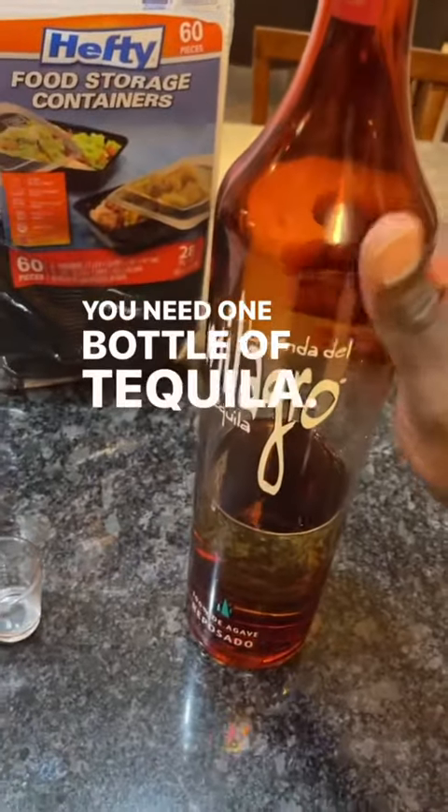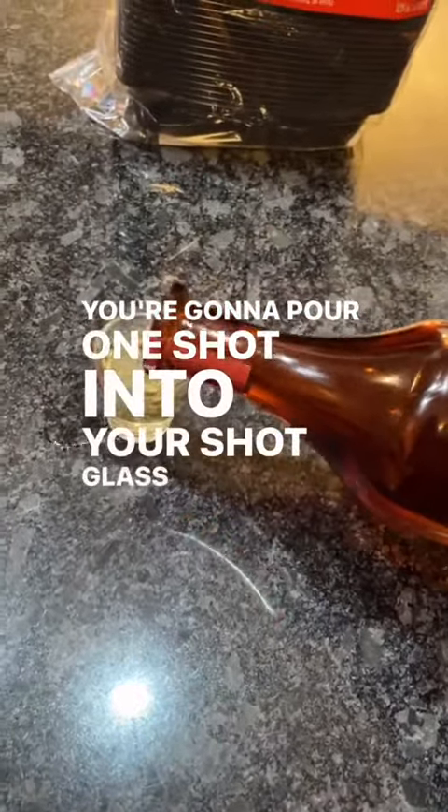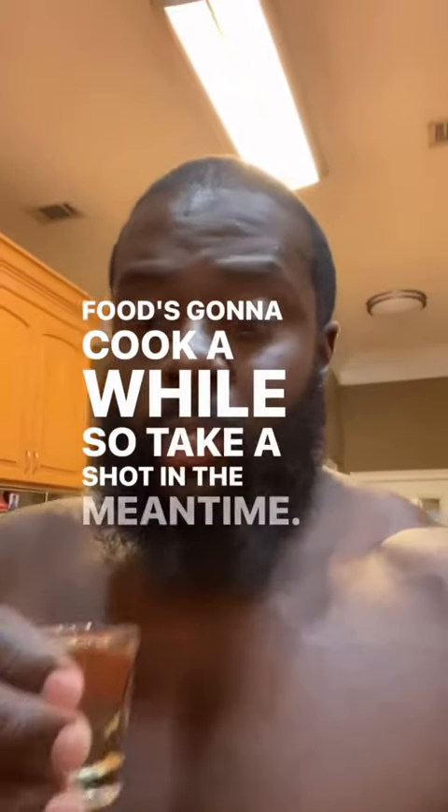You need one bottle of tequila. Pour one shot into your shot glass of choice. Never mind spilling it — food's gonna cook a while, so take a shot in the meantime.